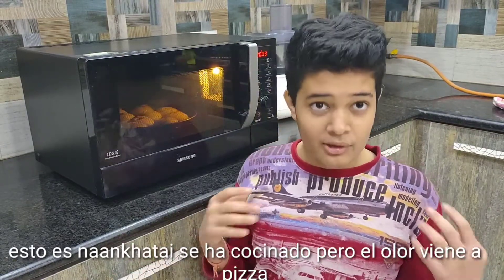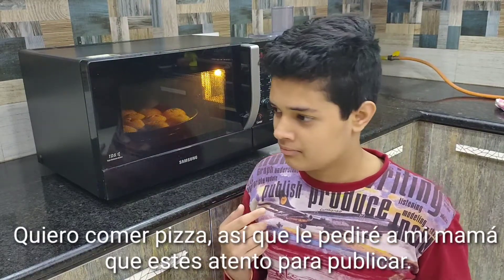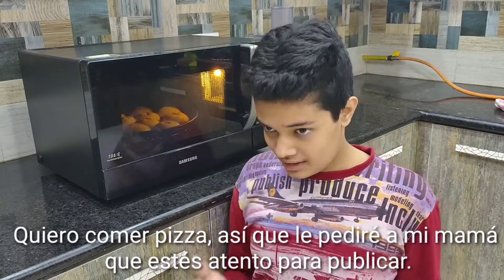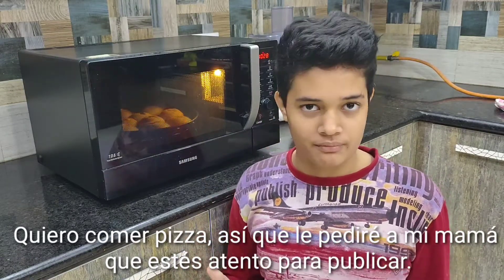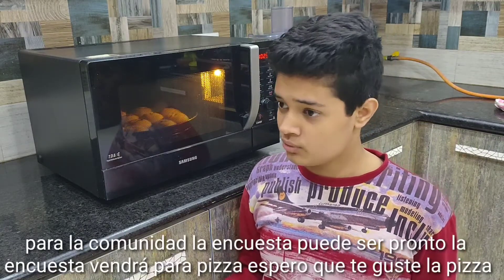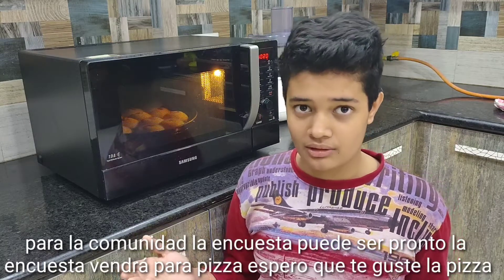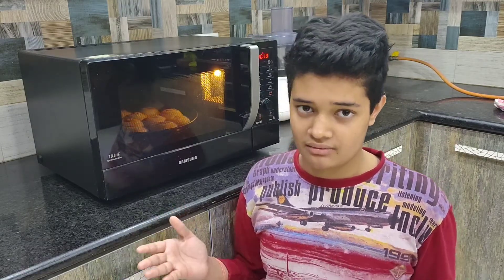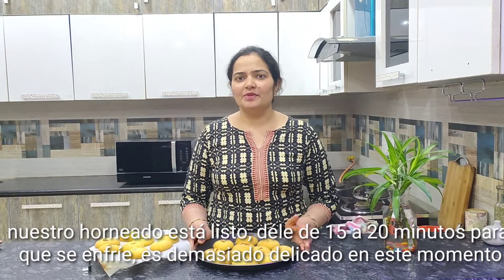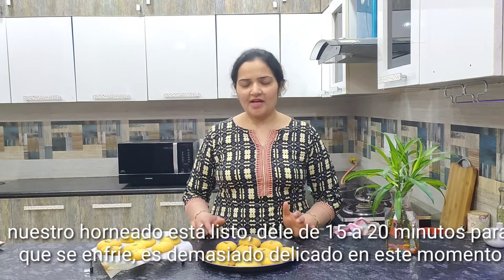But the smell coming is of pizza. Now I want to eat pizza, so I will request my mom. Just be attentive for the community section — maybe there will be a post coming soon about pizza. Our baking is done. Give it 15 to 20 minutes to cool down. It is very delicate right now.